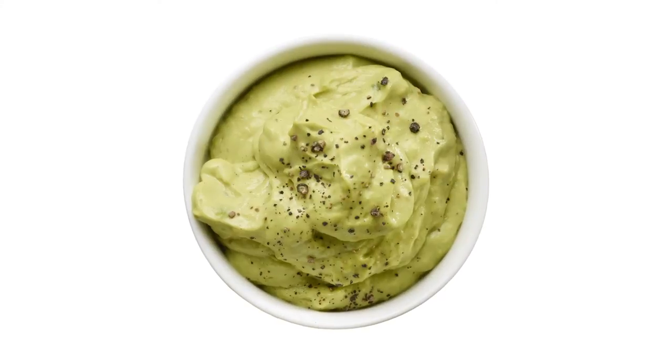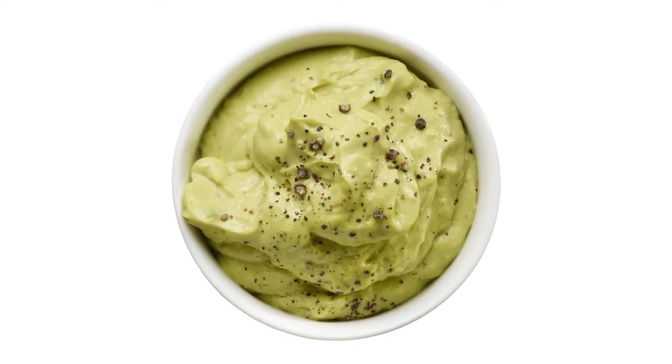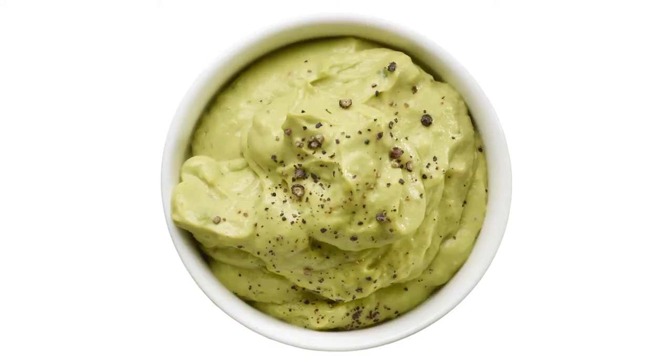Looking for a fresh way to enjoy avocado? Try this luscious, creamy dip we call Avocado Whip. It takes just five minutes to prepare. Avocado Whip makes a great guacamole alternative as a dip for vegetables, or you can slather it on sandwiches. It gets its distinct flavor from tahini and offers plenty of heart-healthy monounsaturated fats to help speed metabolism and keep you feeling full.